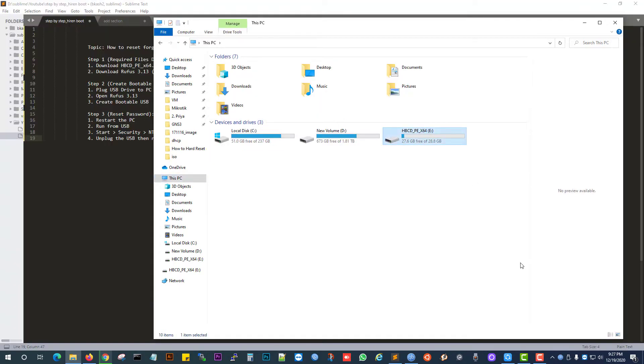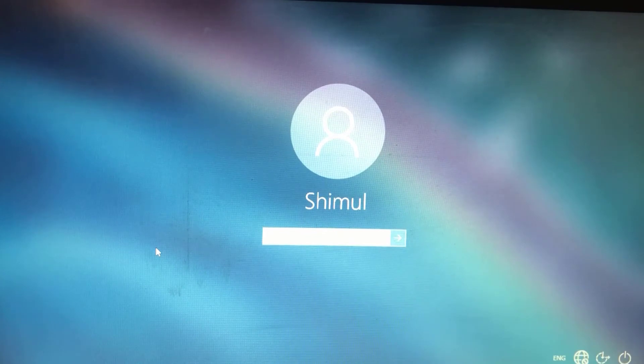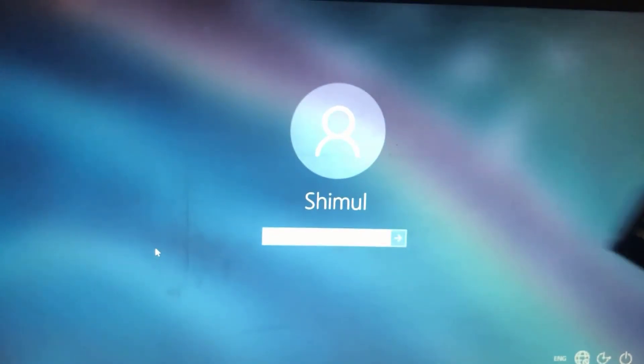We have done Step 2 as well. Now we are going to Step 3. I am going to start my laptop now. OK, laptop started. Oh, I forgot the password — but not to worry, I have a solution. I have a bootable USB pen drive to reset the password. Let's do it — plug the USB pen drive into the laptop.